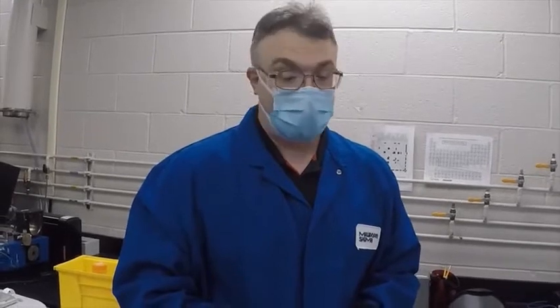Next, I would like to talk about protection for your body and clothes. When entering a laboratory, you want to make sure you're wearing some sort of protection for yourself and your clothes — i.e., a lab coat.